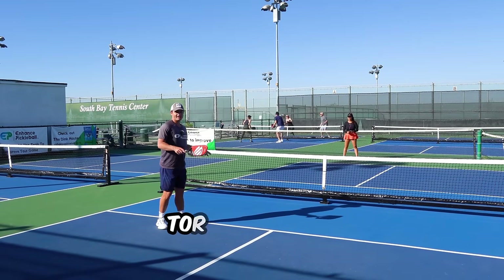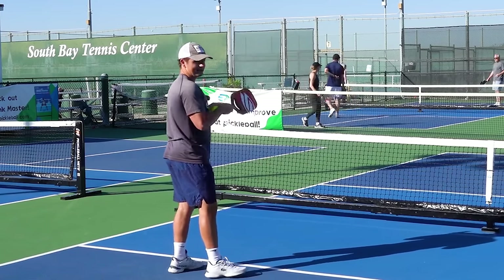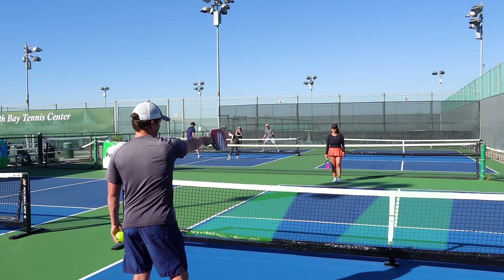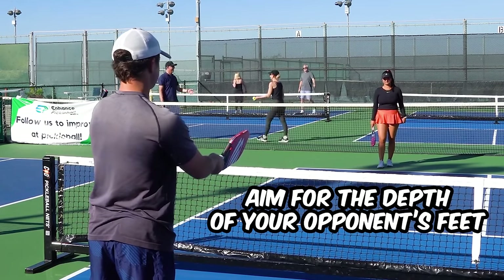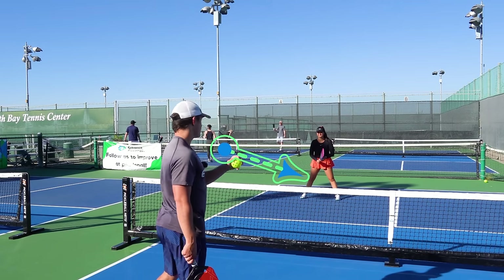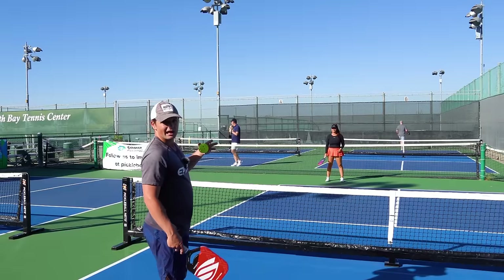The next mistakes players make on smashes is getting too reckless or too casual. When I say reckless, I mean going for shots that are unnecessarily close to the lines or unnecessarily hard. When hitting a smash to end the point, go for the safer bets — aim for the open gaps of the court between your opponents. Generally there might be a gap out to the side, down the middle, or on the other side. Aim for the depth of your opponent's feet towards one of these gaps. Even if you accidentally hit it towards them, going right at their feet makes it a lot harder for them to get the ball back.